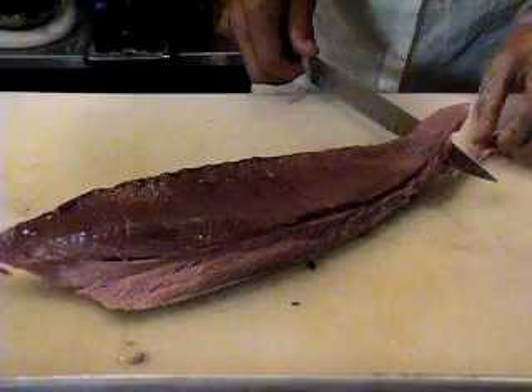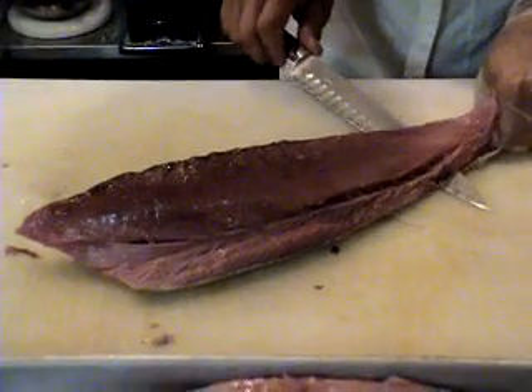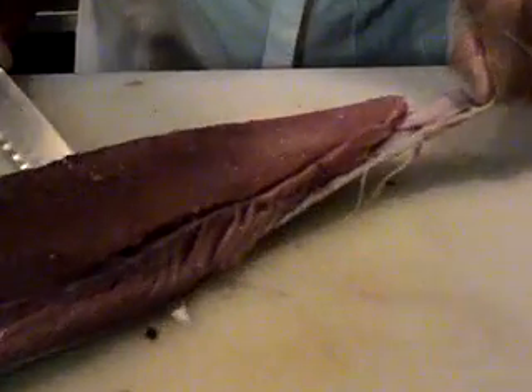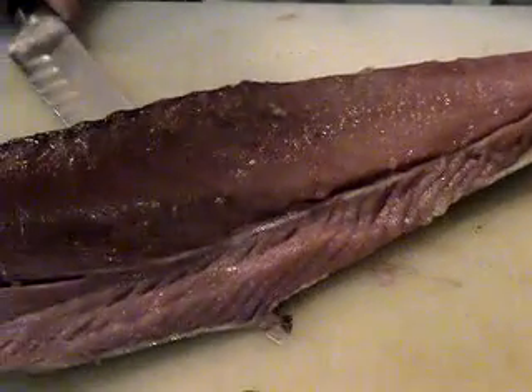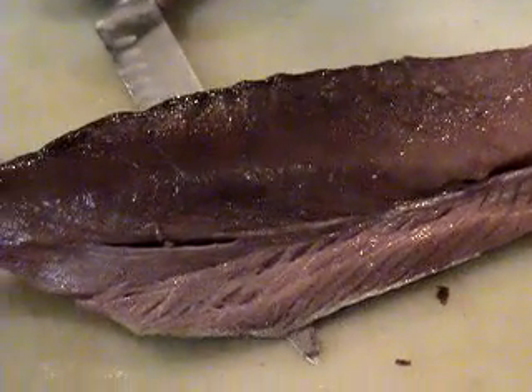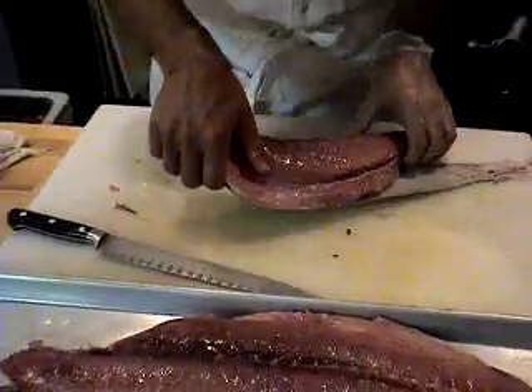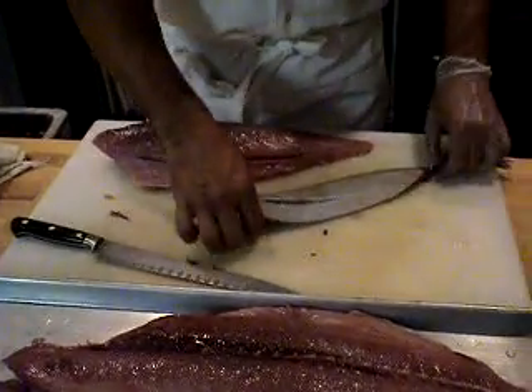Next, I'm going to separate off the skin. The classic skin removal technique is to hold the end and apply a little bit of tension. Then using my knife, I'm keeping it virtually parallel to the cutting board, and in that way it removes the skin as one fixed piece.